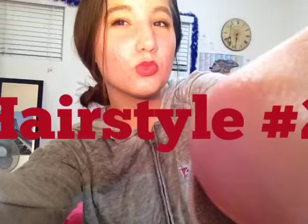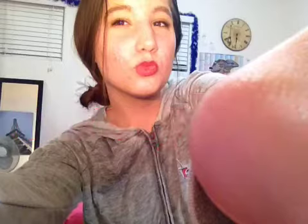This one is a twisted bun — you can't really see the twist in the picture though. I did it on my left side but the camera shows it on the right.